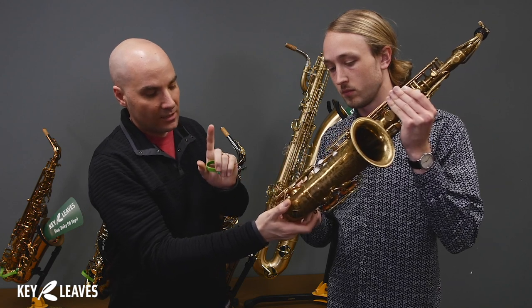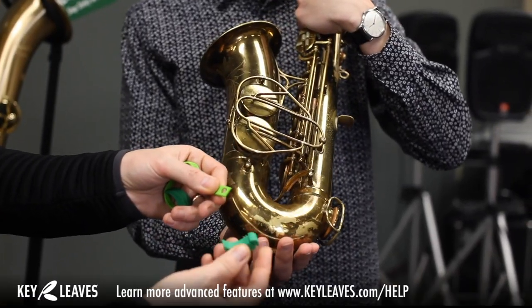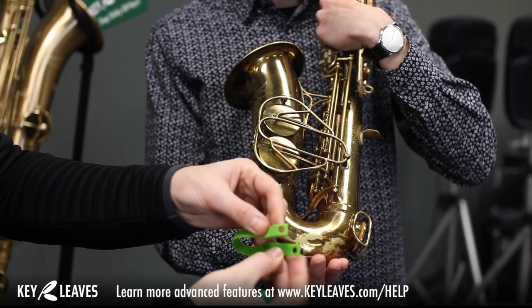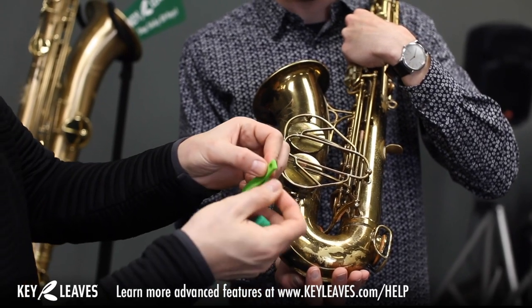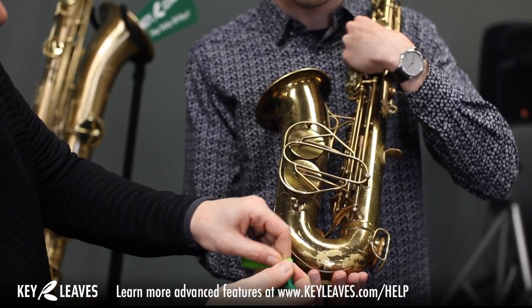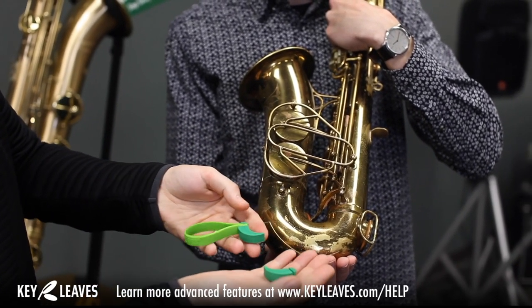So we're going to use the Key Leaves sax key props slightly differently here. We're going to pop off the leaves — they just pop off of this strap. You can double up the strap like this, and then you just take one of them. I like to wedge it in one side like that and then wrap it around. That's pretty easy to do.